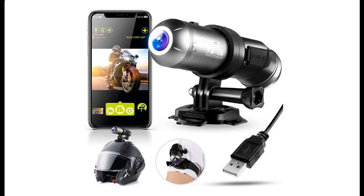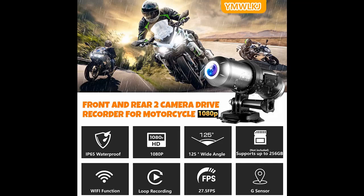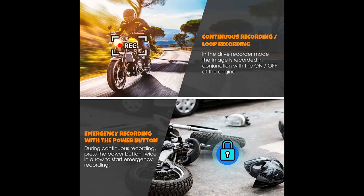Introducing a short picture overview of the YM08 motorcycle dash cam. Features include HD 1080p, 125-degree wide angle, bicycle camera, front and rear recording, built-in Wi-Fi, compatible with bicycle, motorbike, and helmet camera use, G-sensor, loop recording, and sports camera functionality.